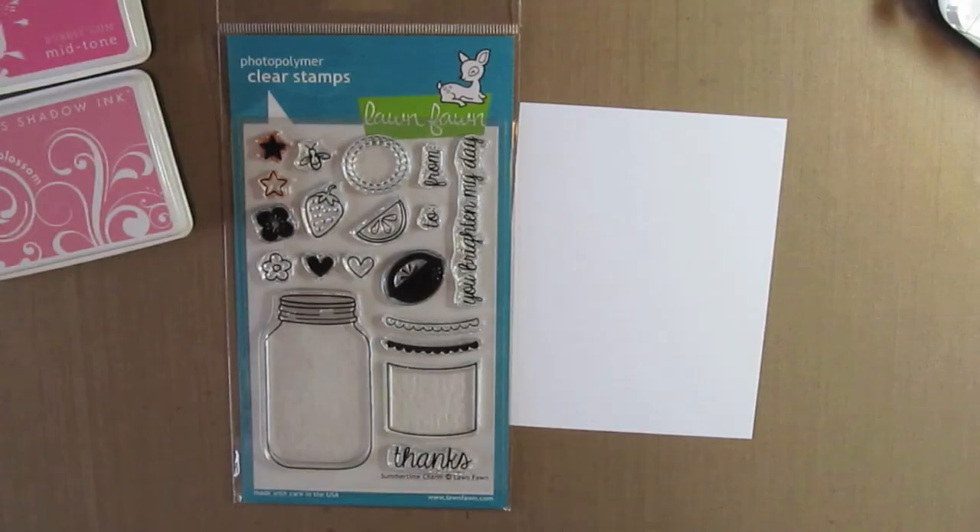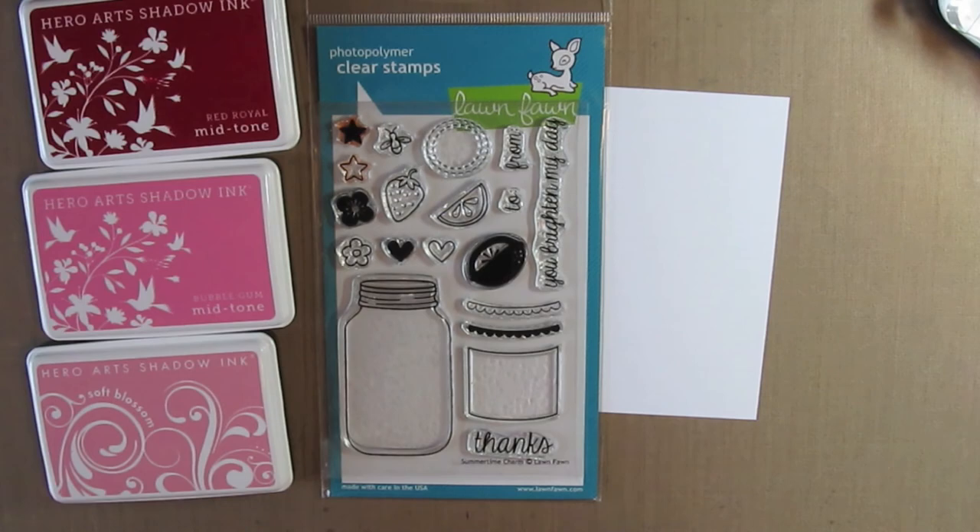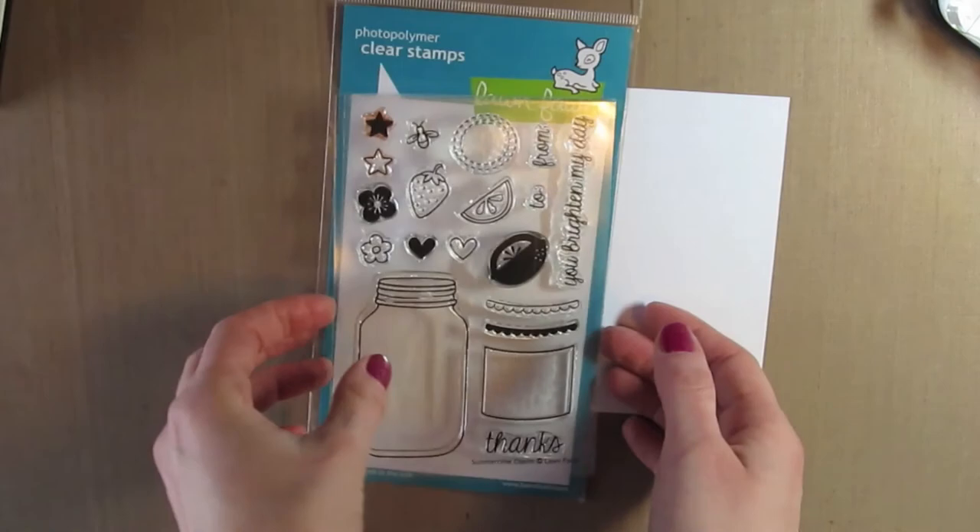Hey everyone, it's Tracy here with another video tutorial for you. Today I'm going to be making a Valentine's Day card using the Lawn Fawn Stamp Set Summertime Charm, some Hero Arts inks, and Mr. Huey's sprays.